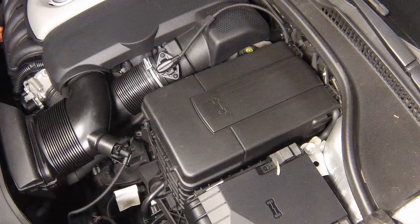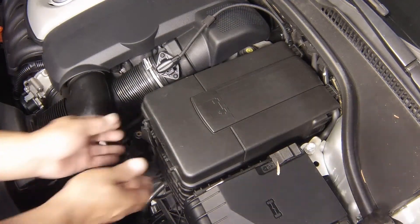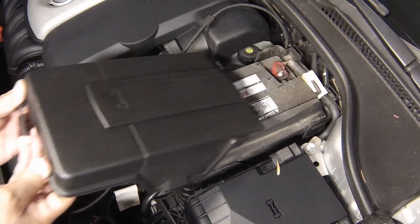The battery is located on the left-hand side of the engine compartment. Where an insulator cover is fitted, open the cover to gain access to the battery.